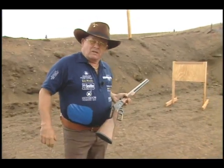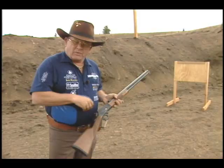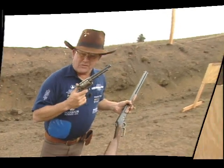What do you know, we did it! Let's add a little dimension to it. What do you say we try it with the old 45 Colt single action and hit the nail on the head once again? Let's give it a try.